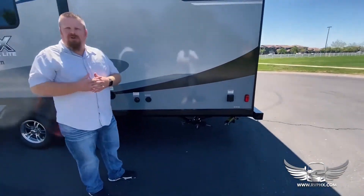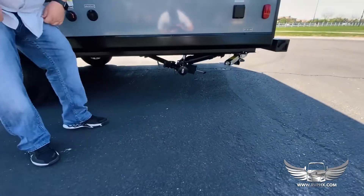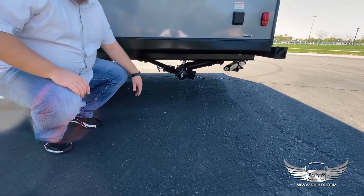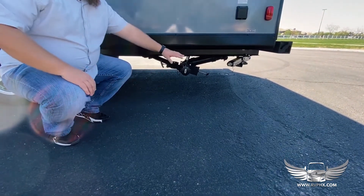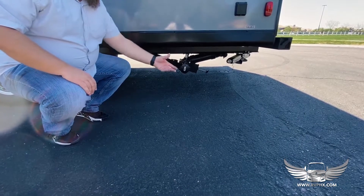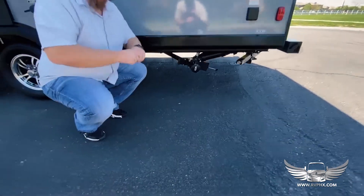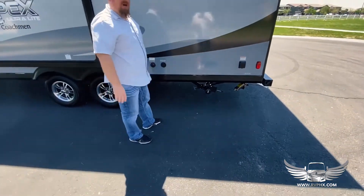Underneath are two pull valves — one is the gray water and one is the black water. The gray handle is for the gray water and the black handle is for the black water. When you're dumping, pull the black handle first, let it drain out, then close it and pull the gray water handle — that'll clean out the hose, and then you can spray it out with some clean water as well.